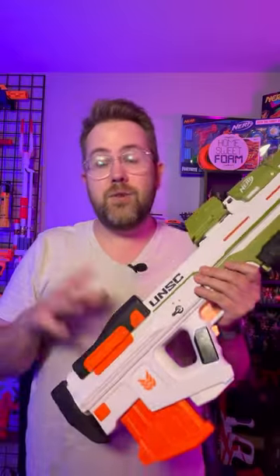It's bullpup style, so the darts are leaving the barrel from about here, and it takes this entire length for the darts to fly out. To compensate for that, it uses C batteries. So let's try it out.